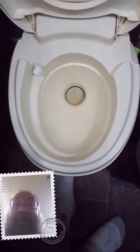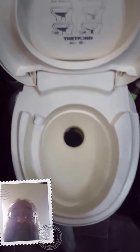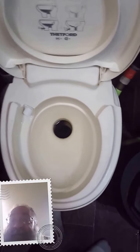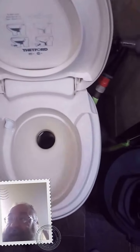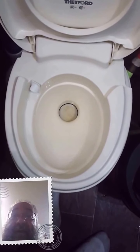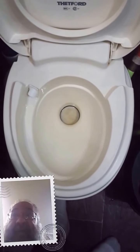The problem we had was a blocked RV toilet. You have to shut the water off outside so you don't have water running while you've got the toilet open. I cleaned it out Saturday and it seemed fine, then went to the bathroom Monday and it sounded like it was full again.